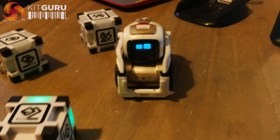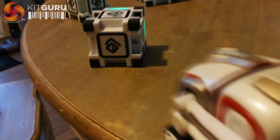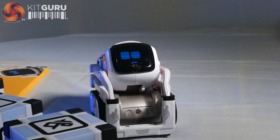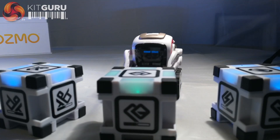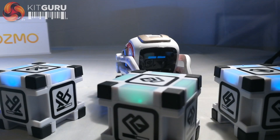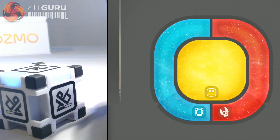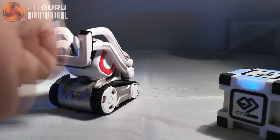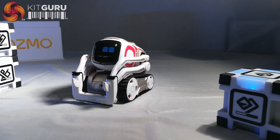That's not to say you can leave him alone on the edge of a table. It would be easy enough to compare Cosmo to something like a Tamagotchi, a digital pet that you have to take care of. Yes, Cosmo has his various needs that you need to tend to, but there's something that's much more human about this curious little droid.